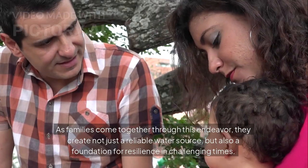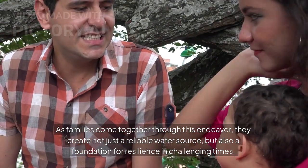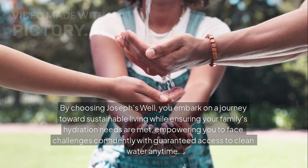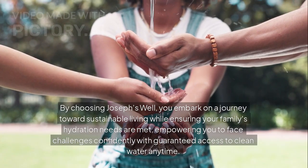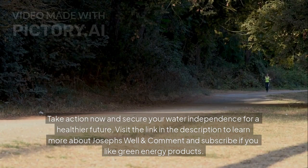As families come together through this endeavor, they create not just a reliable water source, but also a foundation for resilience in challenging times. Don't miss this opportunity to innovate your approach to hydration and environmental responsibility. By choosing Joseph's Well, you embark on a journey towards sustainable living while ensuring your family's hydration needs are met, empowering you to face challenges confidently with guaranteed access to clean water anytime. Take action now and secure your water independence for a healthier future. Visit the link in the description to learn more about Joseph's Well, and comment and subscribe if you like green energy products.